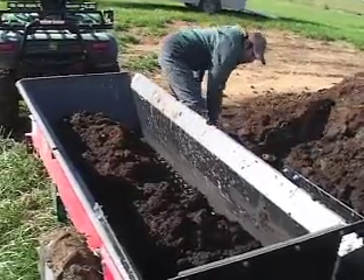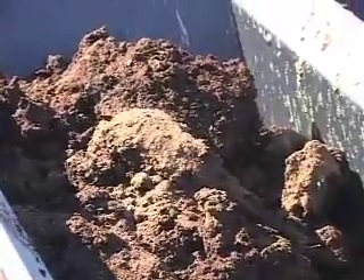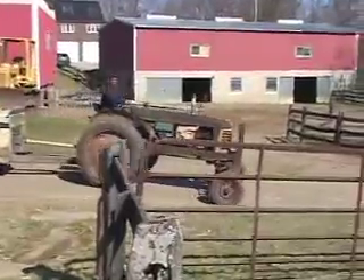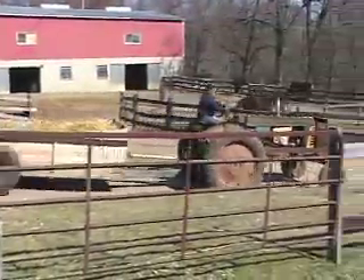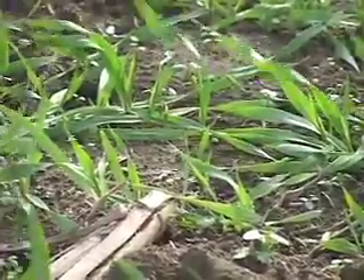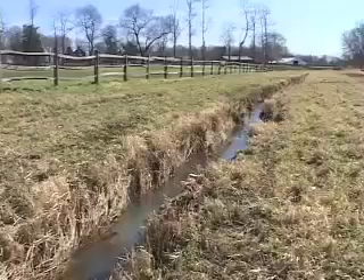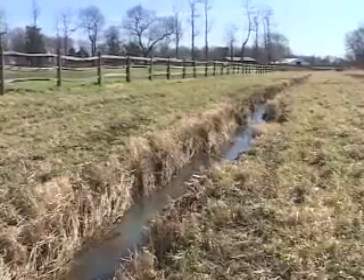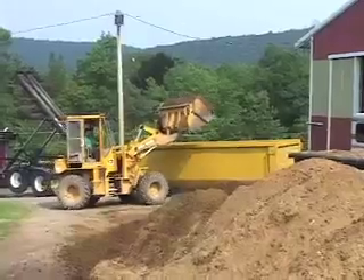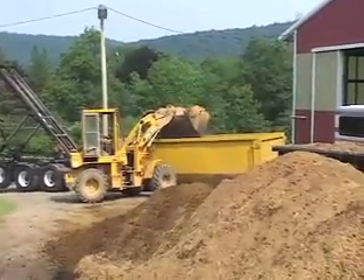Proper manure spreader calibration is an essential component of any on-farm nutrient management plan. A properly calibrated spreader ensures the applicator is spreading the desired amount of manure on the fields. This can have the added benefit of increasing crop yields as well as reducing fertilizer input and costs. A reduction in fertilizer use may also produce less environmental pollution. Whenever resources such as manure are disposed of as waste, there is an effect on the environment.